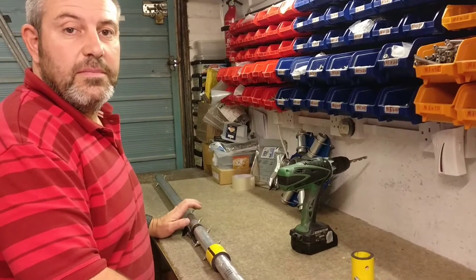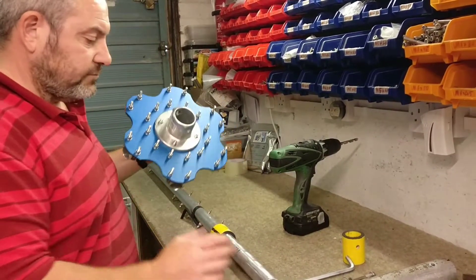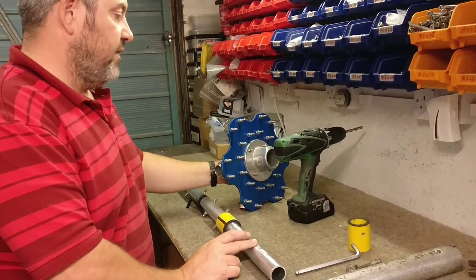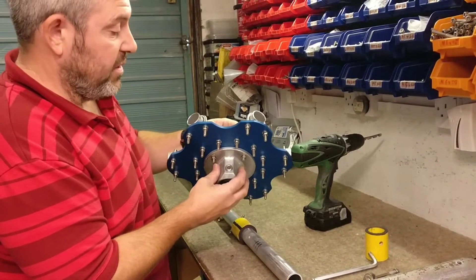Good afternoon and welcome to Hexbeam UK HQ. This is a demonstration of how to install the base plate onto the centre post. This base plate has got the newer version of the flange, just to update the video put on a couple of years ago.